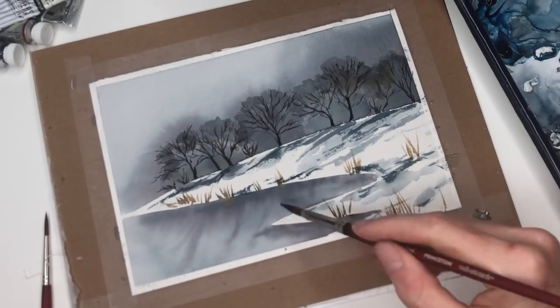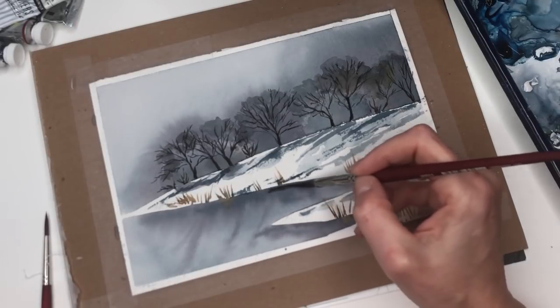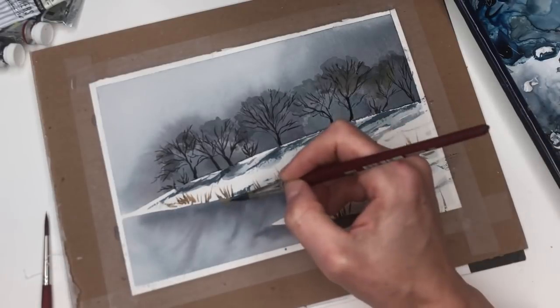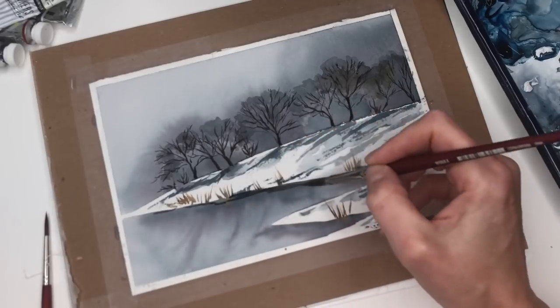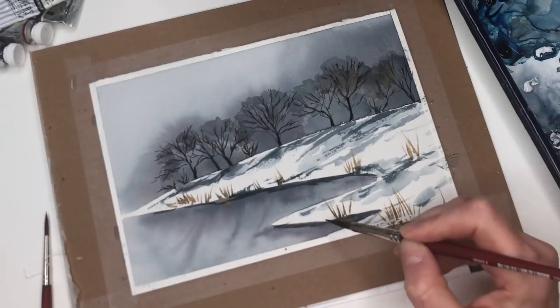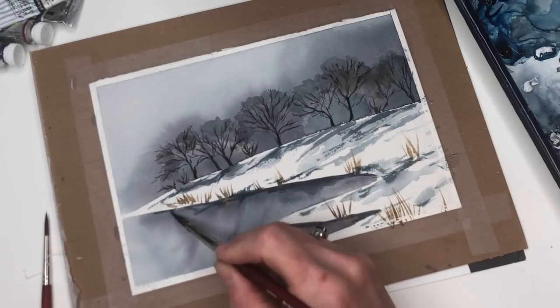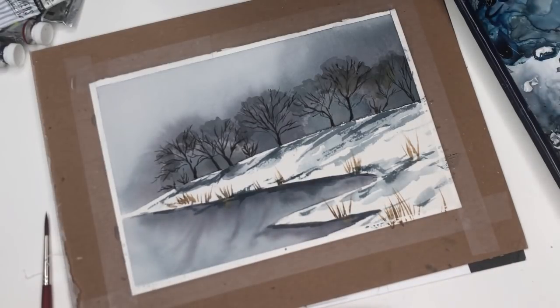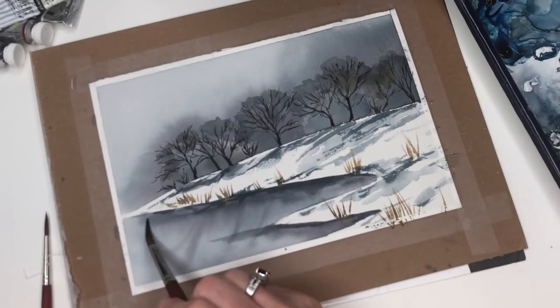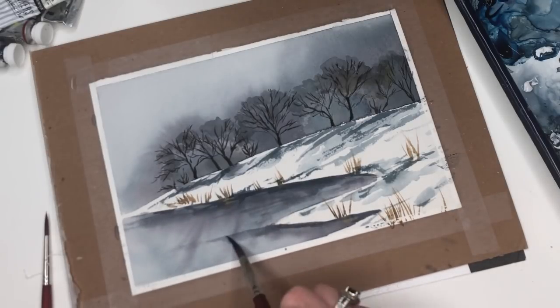I might go in and throw a little bit darker tones right in here where the ice would be — the icy water. Take those same combinations we used, just a little bit darker. I'm going to go in right on the edge where it meets the snow, just a little bit like that. Not too much — just a little bit, pushing some of it across, washing it down a little bit and pushing it across.